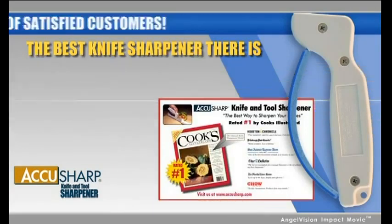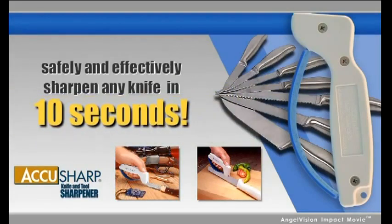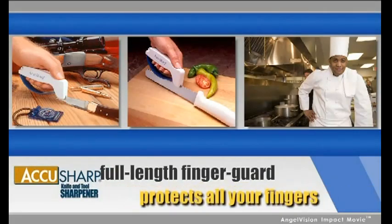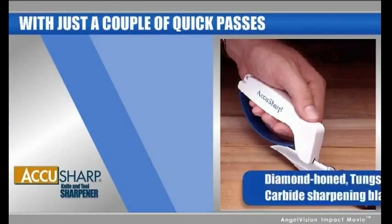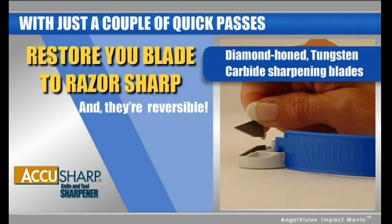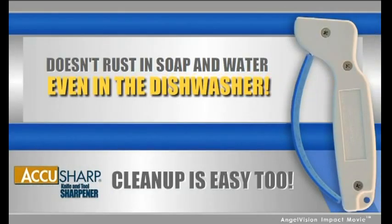With AccuSharp, you can safely and effectively sharpen any knife in 10 seconds. The ergonomic handle fits any size hand, and the full-length finger guard protects all your fingers. With just a couple of quick passes, AccuSharp's diamond-honed tungsten carbide sharpening blades restore your blade to a razor-sharp edge, and they're reversible to extend sharpening life. Cleanup's easy too — AccuSharp doesn't rust with soap and water or even in the dishwasher.